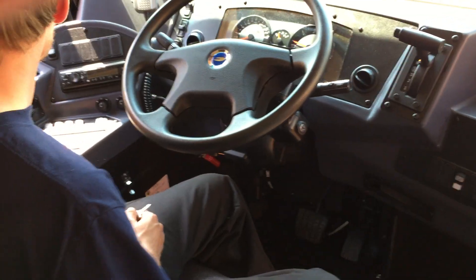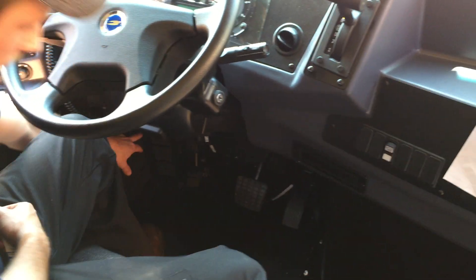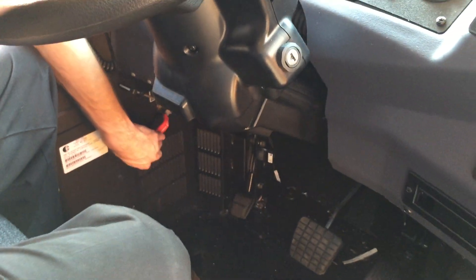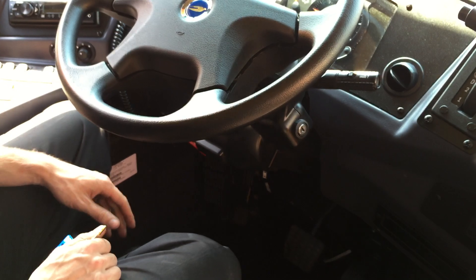Now your flow is open. Show us where that was again. Right down here. That's the flow to your heaters. Forward is on, backwards off. Correct.